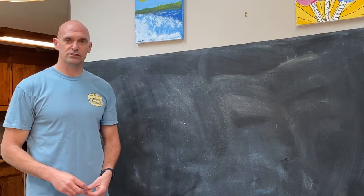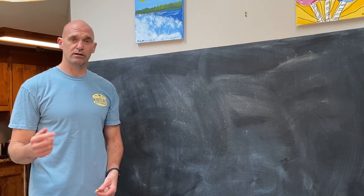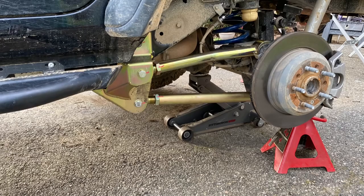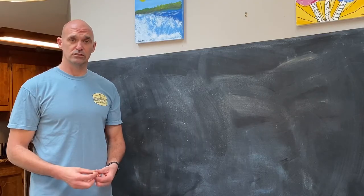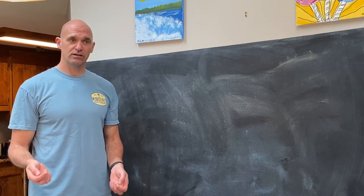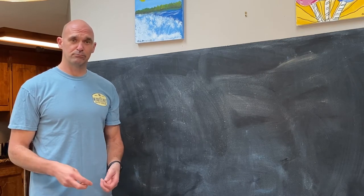Hey guys, this is Dan from Fisher Jeep Adventures. Today we're going to talk about control arms — specifically what the purpose is of the upper and lower control arms for your solid axle Jeep, or any other vehicle that uses control arms. I know this can be kind of a technical thing for most people, so I'm going to try and break it down pretty easy.